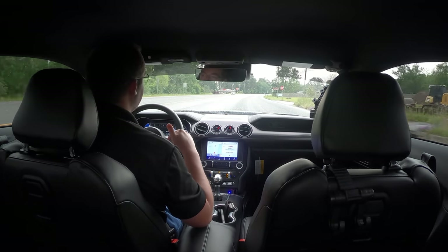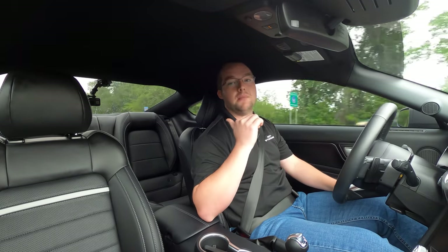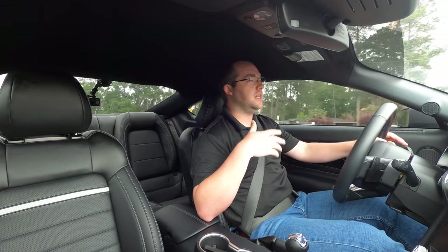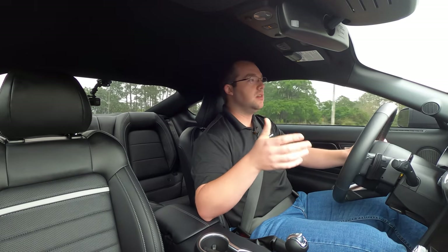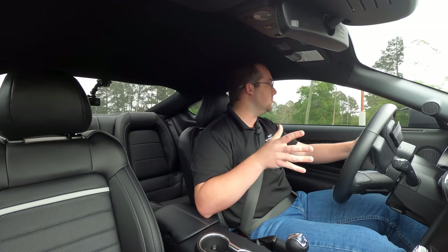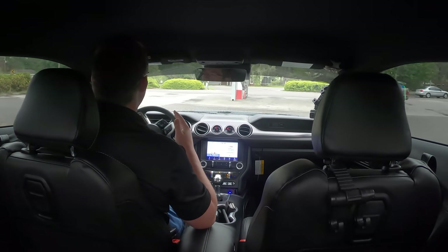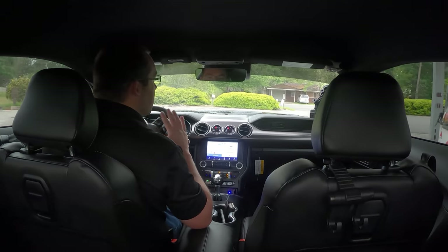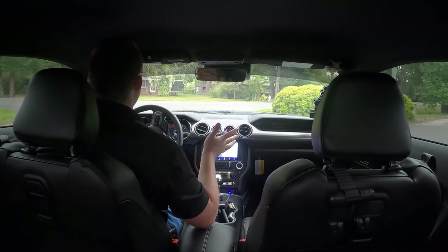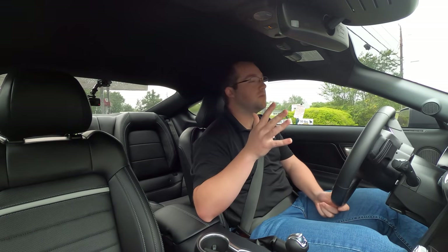The tires on this are the same exact tires you get with the Performance Package GT Mustang — 275/40/19 in the back and 255/40/19 in the front. I'm excited to hopefully get a Mach 1 in-house sooner so we can get some wheels on, get some sticky rubber on, and really see how this car takes to some mods. Everyone kind of gave it crap for being the parts-bin car, but it's awesome. I absolutely love this car.